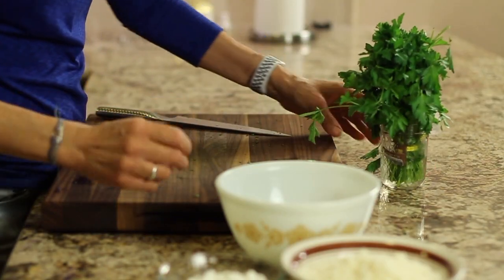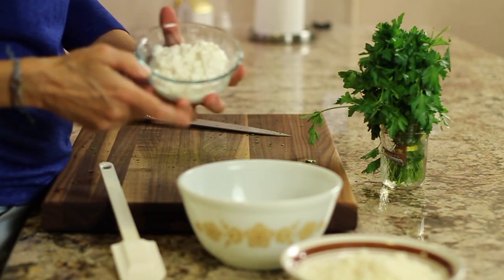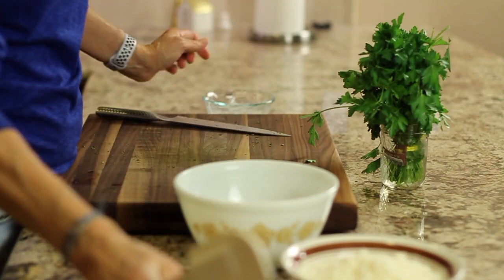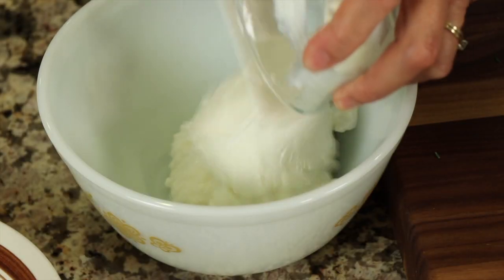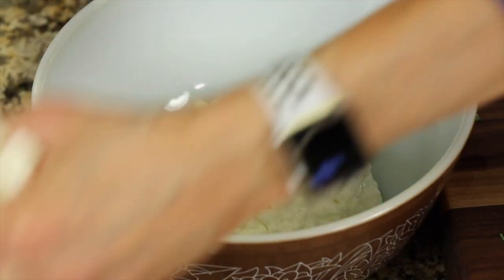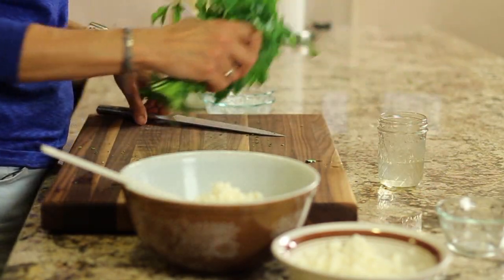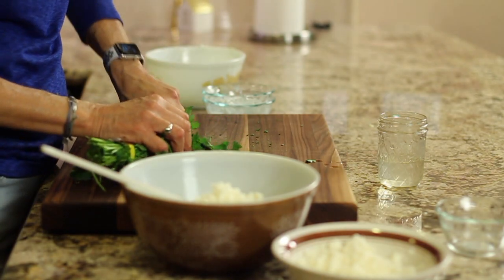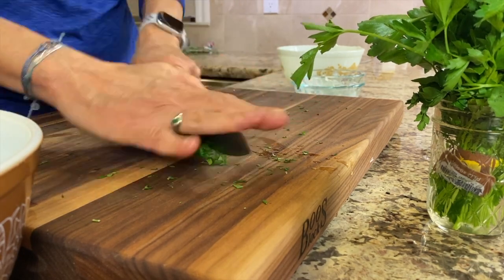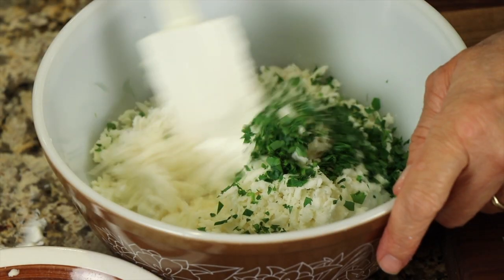While the noodles are cooking, take a bowl and combine all the cheeses together. Add the cottage cheese, the sour cream, then toss in the parmesan and the mozzarella. I'm also going to add a little bit of parsley — shave some off, chop it up a little, and toss it in. Sprinkle that in and give it a stir.